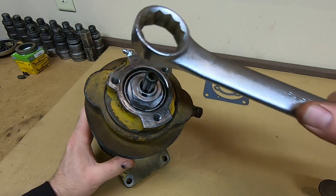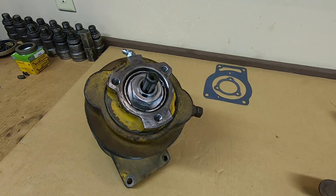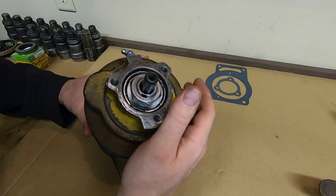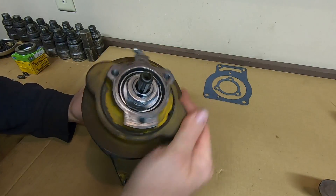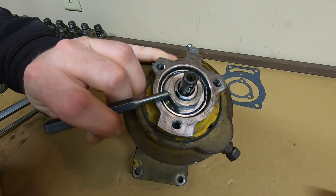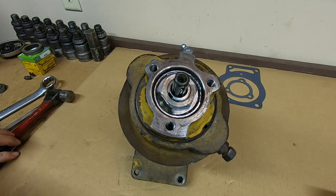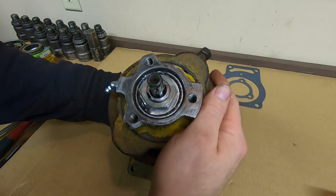Just a little bit more to align the flat with the lock tab better. Then fold over the lock to hold it in place. It's a lot smoother than it was before.